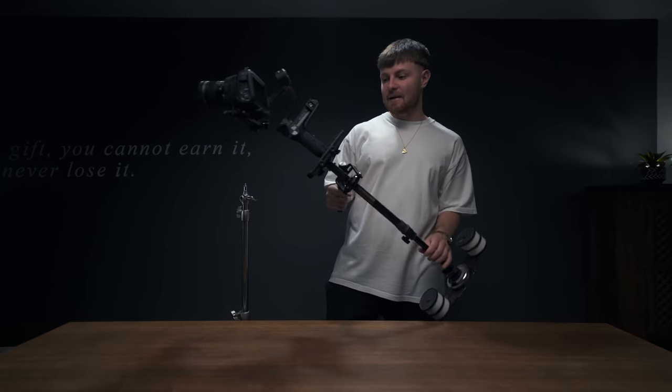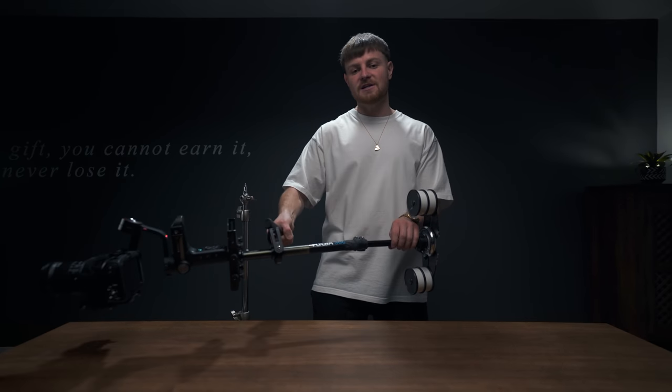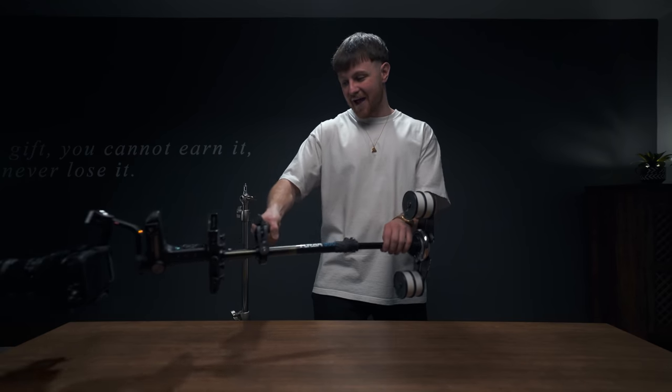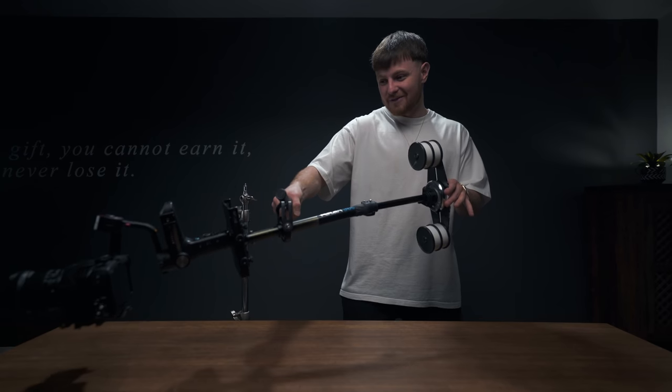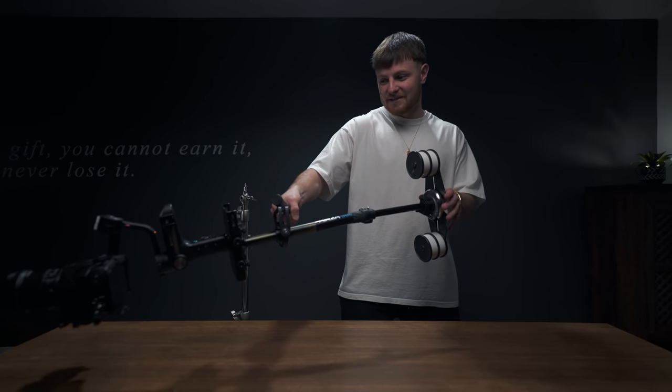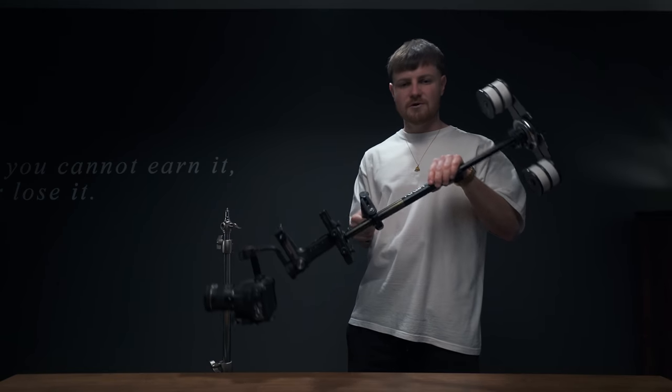I'm not going to lie — if you're doing this without a spring arm and vest, this thing gets heavy. Anytime you bring a Steadicam away from you, especially without a spring arm attached, that is going to be so taxing on your arm. When I was across the table it was so hard to keep the shot steady. However, when you bring the Steadicam closer to your body it's so much easier, smoother, and with your left hand you can do all your micro adjustments and go into low mode.